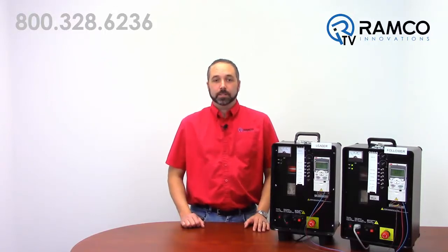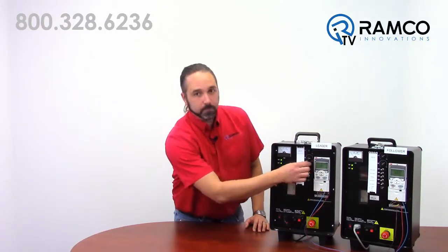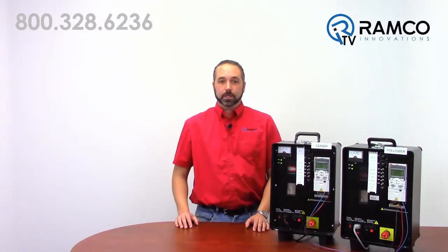For this to work I have a total of three wires between these two drives, so this setup is very easy to accomplish. If I start the leader like this, both drives start and accelerate to their set speed. The follower is always staying at one third of the speed of the leader.